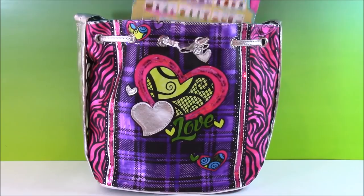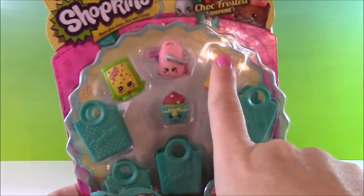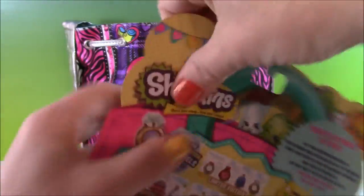Let's start with the Shopkins first. We have a season three five pack and I see a couple of duplicates that I have, but this one is new — it's a pink Vicki Vac. So cute. Let's open it up.